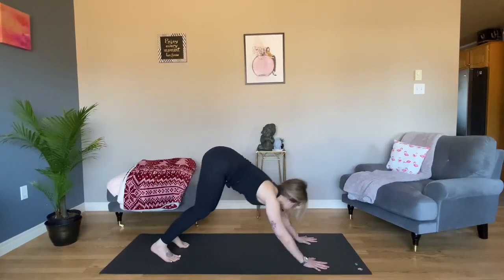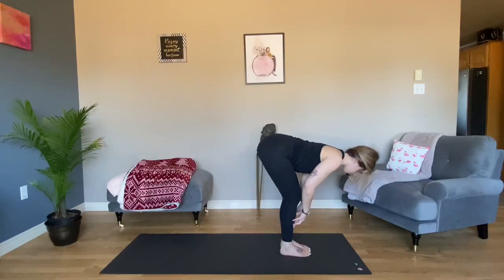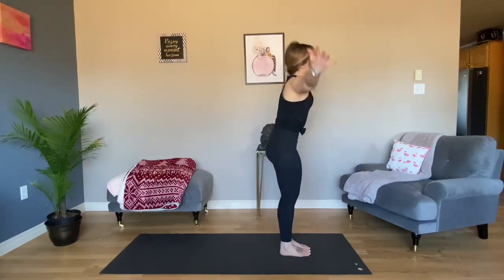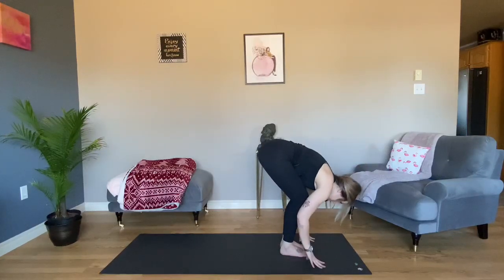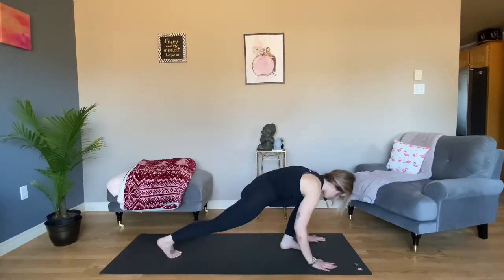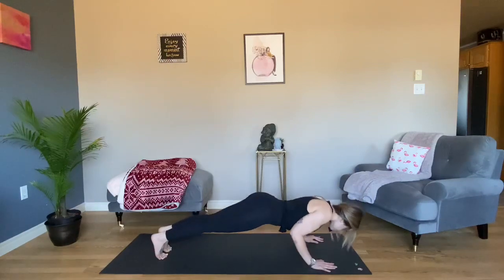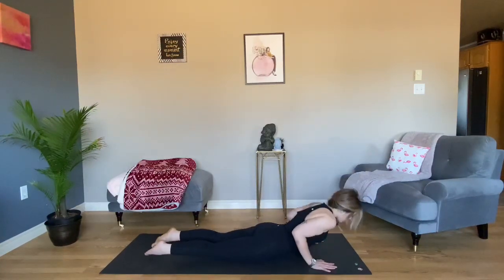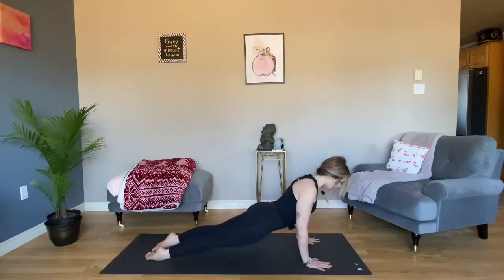Look forward, step forward. Halfway lift. Forward fold. Inhale, extended mountain, fingertips up. Exhale, hinging at your hips, forward fold. Halfway lift. Plant your hands, step back. High to low plank — Shadaranga Dandasana. Bujangasana Baby Cobra, or Urdhva Mukha Svanasana Upward Facing Dog.